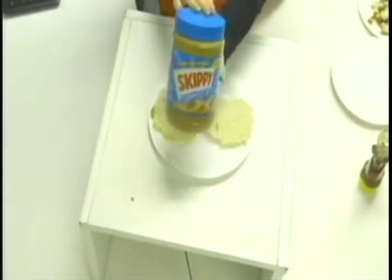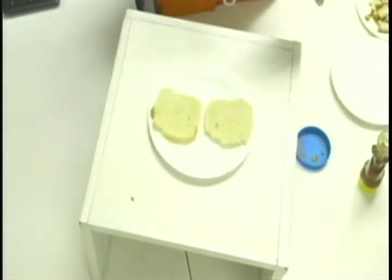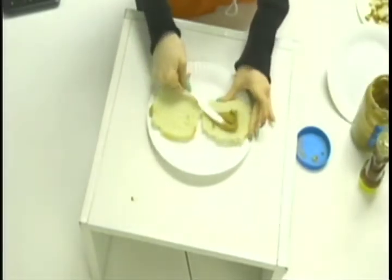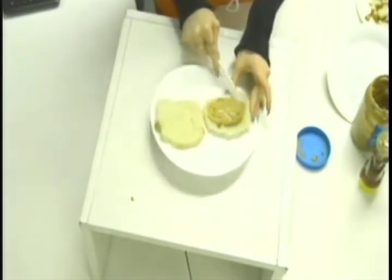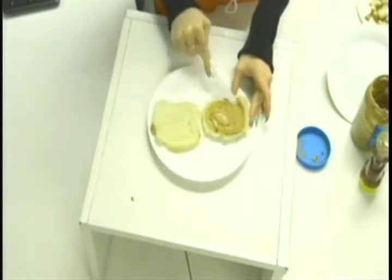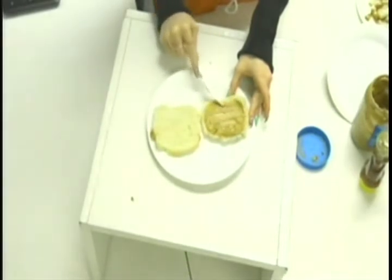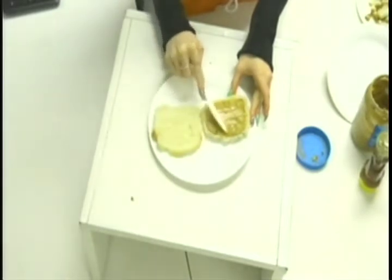Grab your peanut butter and open it. Grab a butter knife and take about this much peanut butter — this is also personal preference, I just really like peanut butter. Put it on one slice of your bread. Make sure to spread it evenly to the corners and edges so that there are no dry parts of your sandwich.